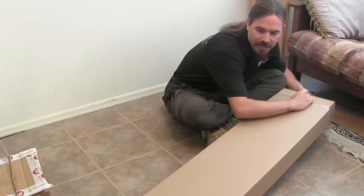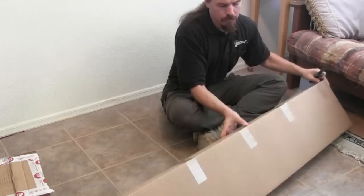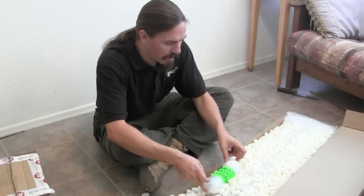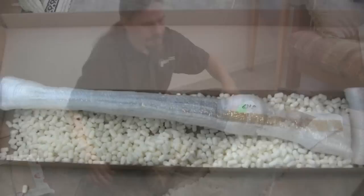Alright, now we have another box — this is actually a cover over box number three. Inside this box we have a whole mess of styrofoam peanuts, and we have the bolt packaged separately. I think I could probably drop this thing from a FedEx airliner and it would not sustain any damage.